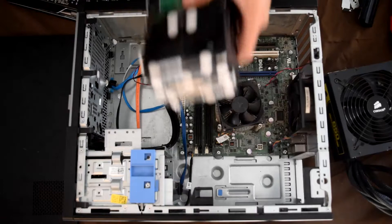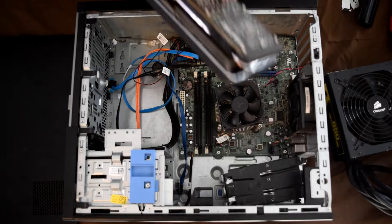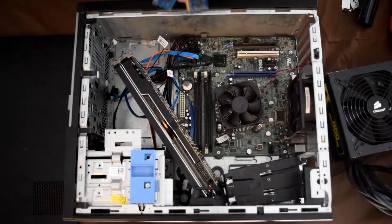First, you want to grab your three taped-together hard drives and insert them into their hard drive bay. Next, you want to get your graphics card and firmly press it into its designated slot.